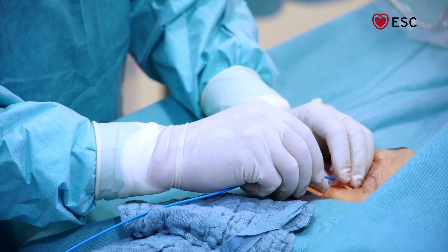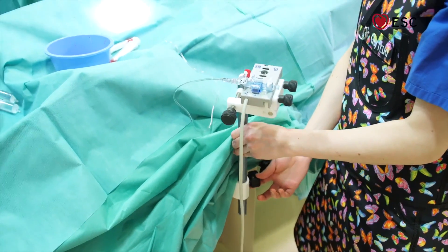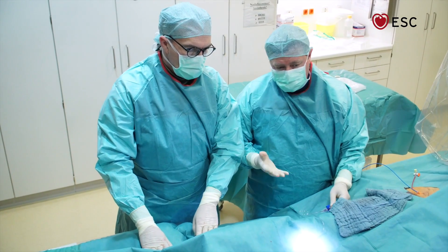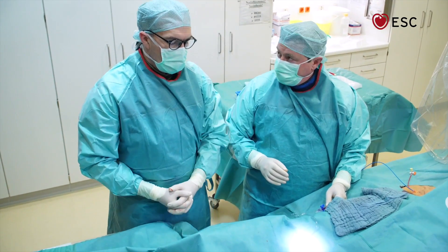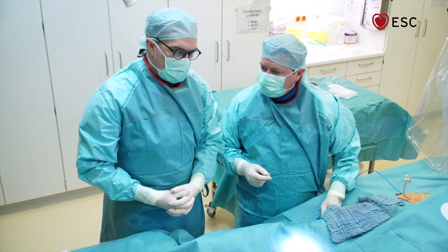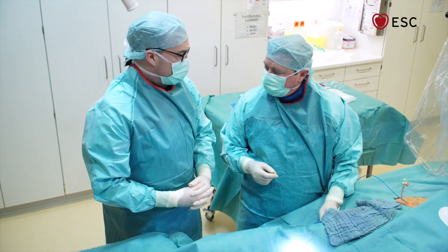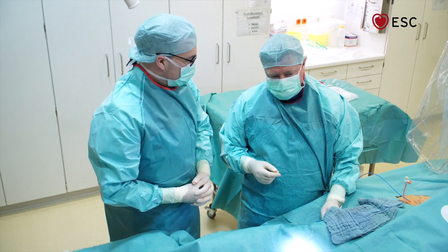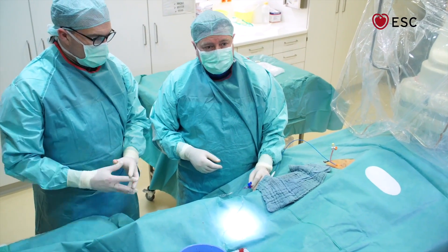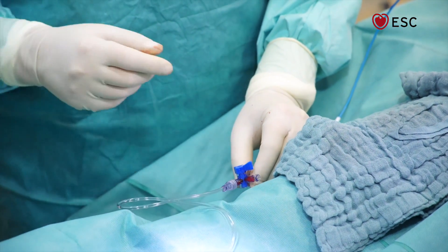I push the catheter further in until the balloon reaches a stable position. Now we get everything connected. It's important that the transducer is at the correct height and that we do a proper zeroing. There is a critical cut point between pre- and post-capillary pulmonary hypertension at 15 mmHg, so getting the zero right is absolutely important. The standard is to have the zero point at the mid-thoracic level. We open the system to atmosphere for calibration — and now we have proper zeroing. Then we start recording the pressure.